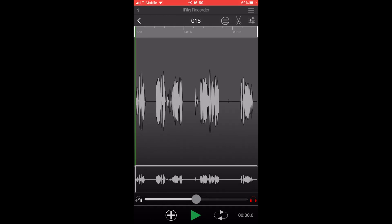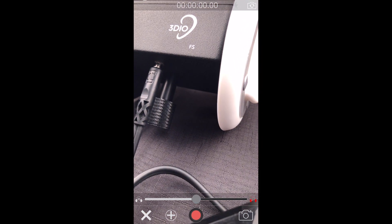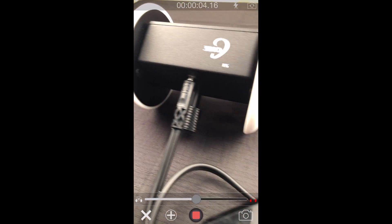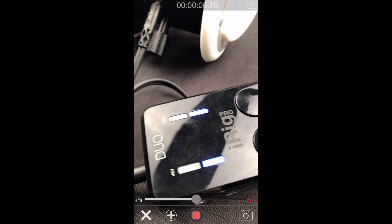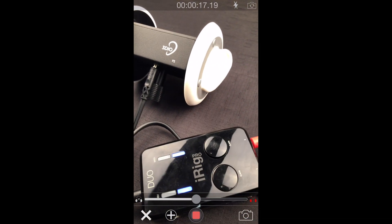It also has a feature where you can use the camera as well. In the bottom right hand corner, just click the camera button. As you can see, it is now recording video — select the record button and it is capturing audio and video at the same time. So now you have true binaural audio along with your video on your smartphone. And that's it — thank you so much for watching.